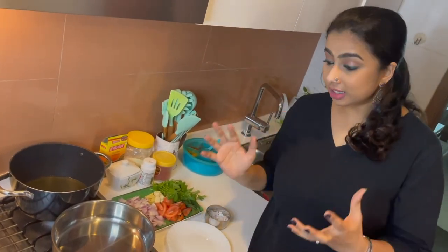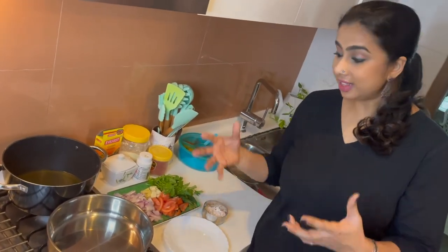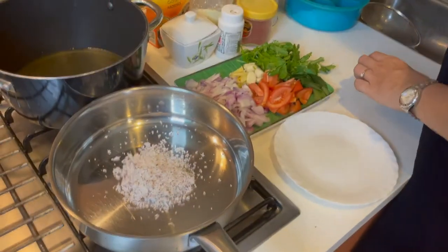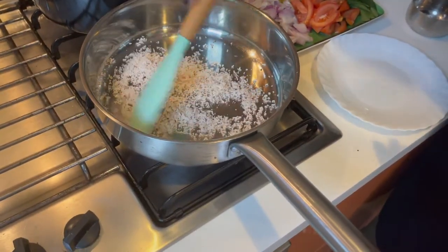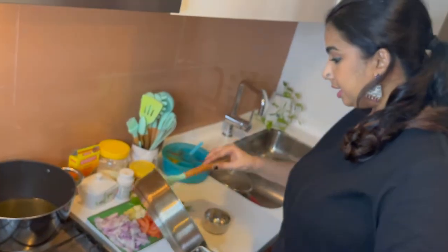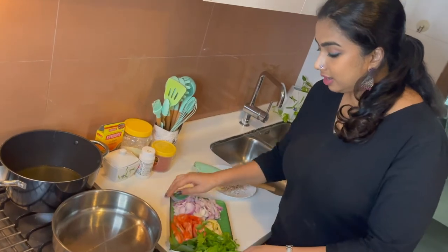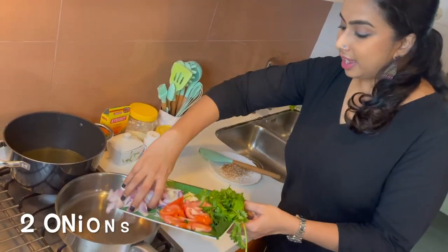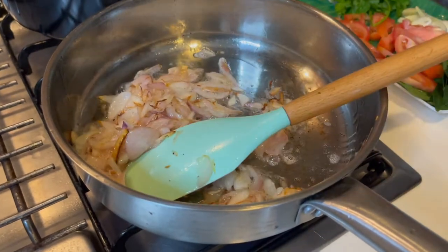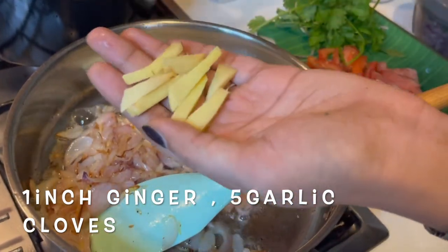Let's get to making the cut — that is the broth. We need to first roast a few ingredients and make a paste, which forms the base of the curry. Take about a quarter cup of freshly grated coconut — you can use dried coconut as well. I am going to dry roast this until it's a little golden. I also have some onions, and as you can see, they have slightly changed color. Now I am adding some ginger and garlic — about 5 big cloves of garlic and an inch of ginger, roughly chopped.